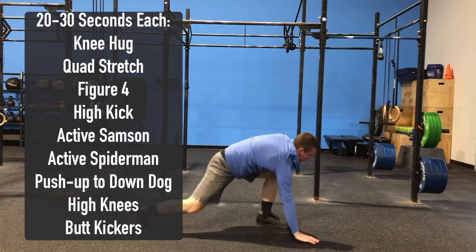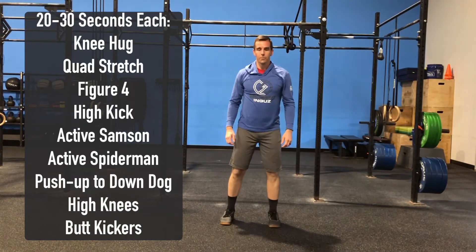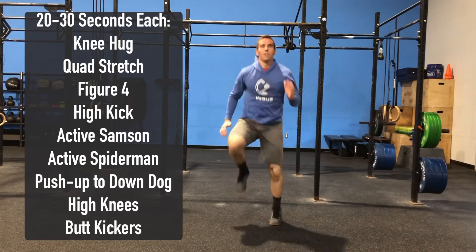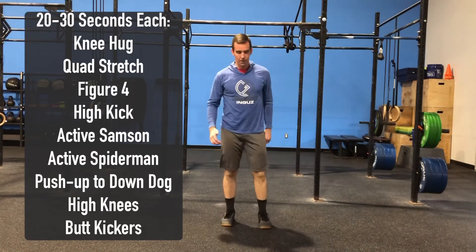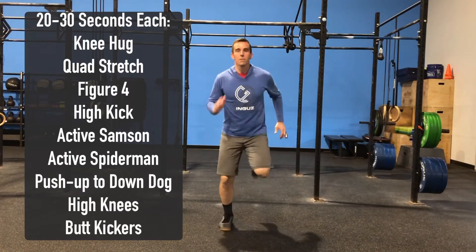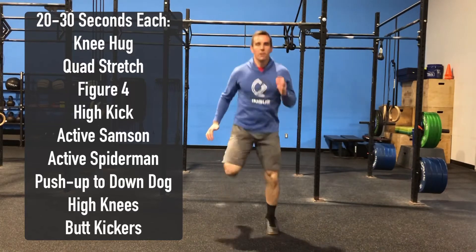From there he's going to walk his feet into his hands, and now we're going to jump up that heart rate just a little bit with some high knees — short, choppy steps, staying on the balls of our feet. And then last but not least, we're going to finish with those butt kickers. Think heel to butt, again escalating that heart rate just a little.